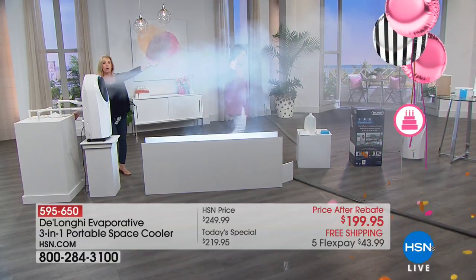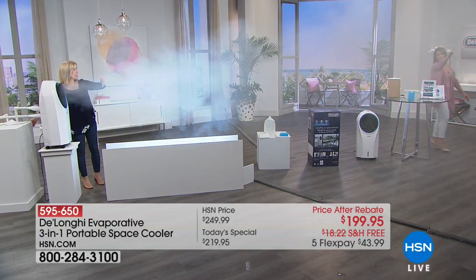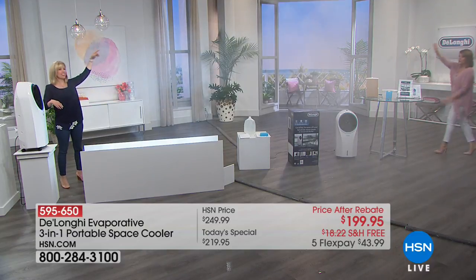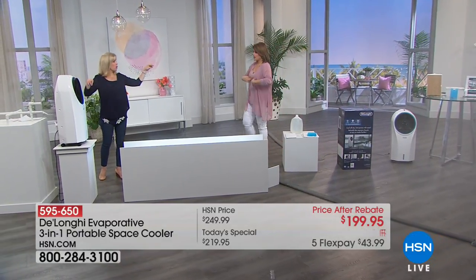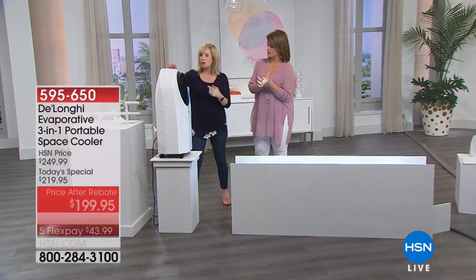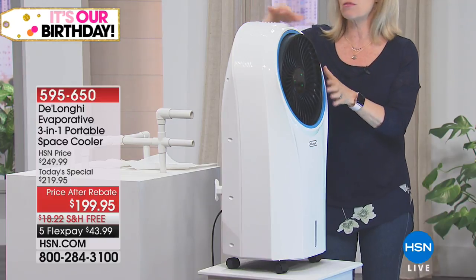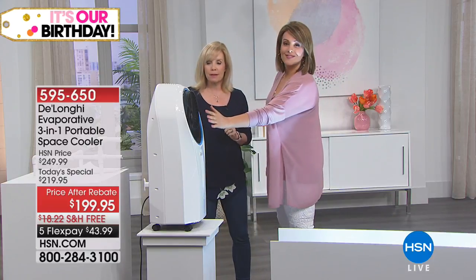Look at the power — all the way across the studio. You can barely hear it even on high. We have five units running on high and they're very quiet. You've got high, medium, and low settings. You can stop the oscillation, angle it up or down to tilt. It also has a 24-hour timer so you can set it to turn off automatically.